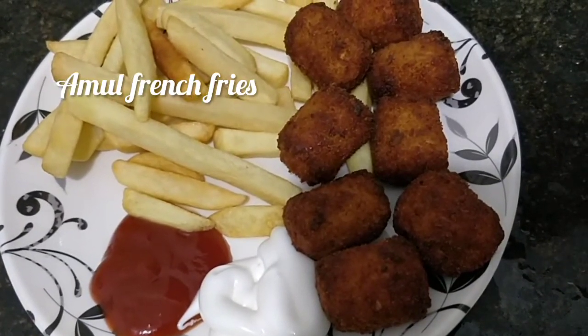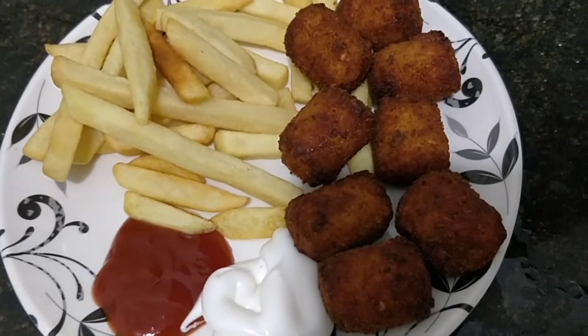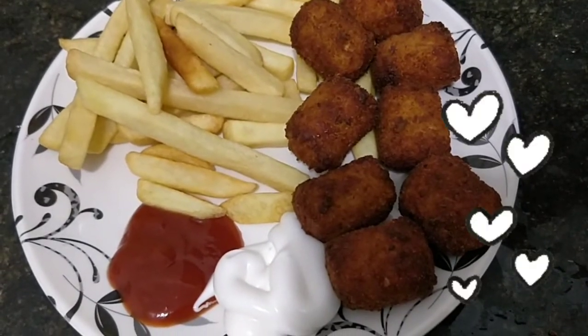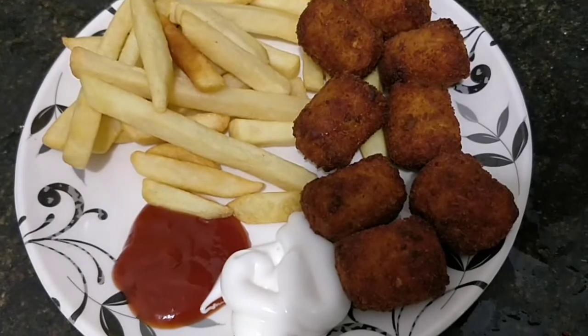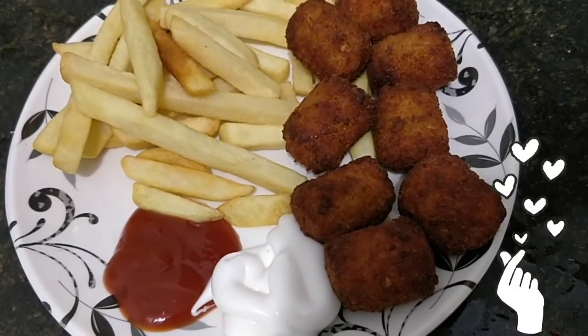If it is not cooked properly, you can cook it in a slow process and add the cheese. That is one problem with it. This is a quick snack overall. Thanks for watching this video — bye! Like, share, and subscribe to my channel.